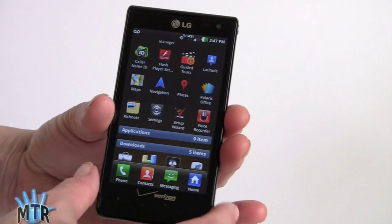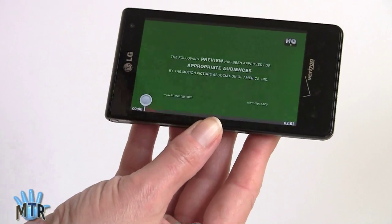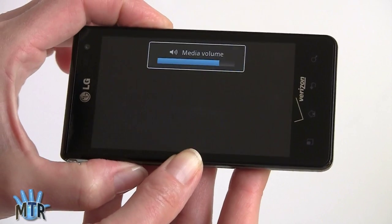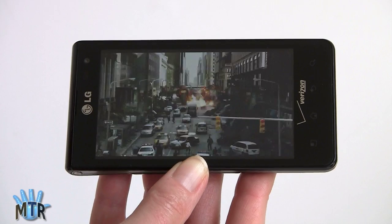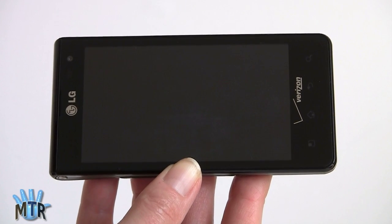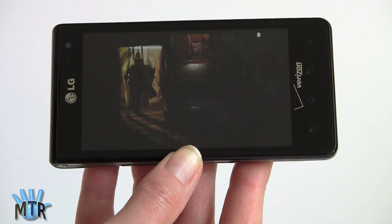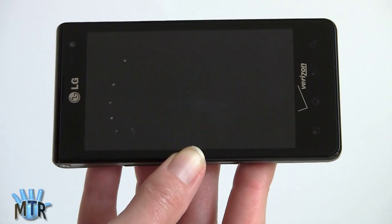Speaking of YouTube, it plays out just fine. We're testing it over Verizon's LTE network with an HD movie trailer. The video looks really good — nice and sharp, good frame rate, and audio is in sync. So the YouTube player over LTE performs well.